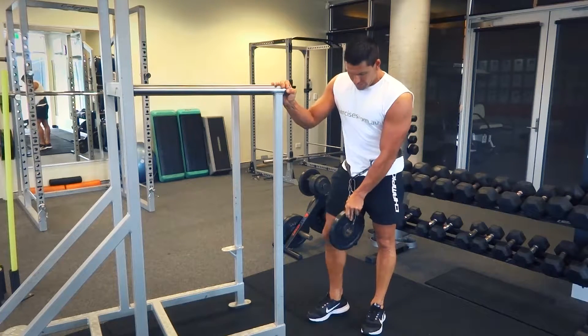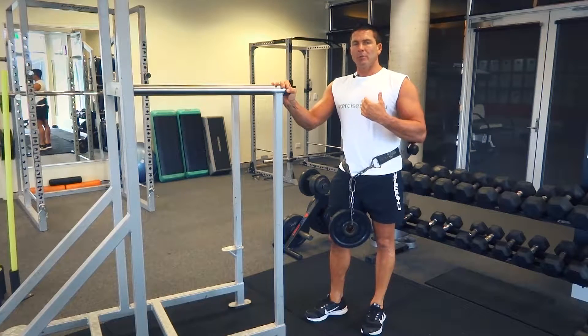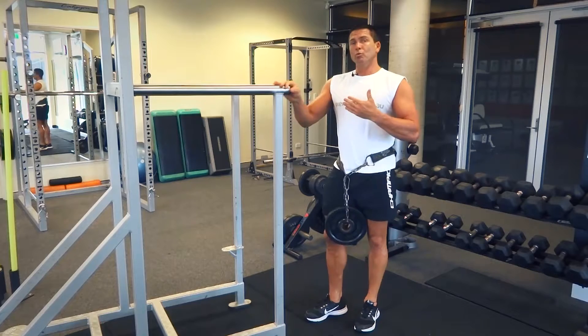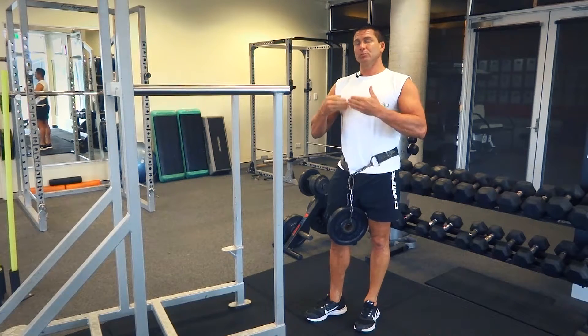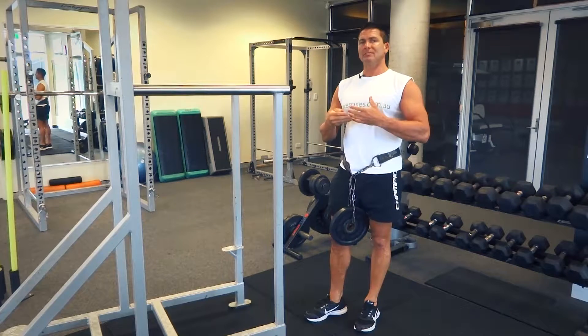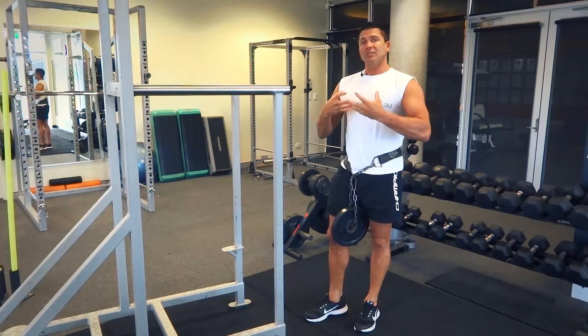We've got our weight here ready to go. The reason why a lot of people do a weighted dip is that they have a high power-to-strength ratio. When you want to get those muscle-building reps going in around that 8 to 10 rep range, if you can do more than that, you want to add the extra weight to get those muscle gains.